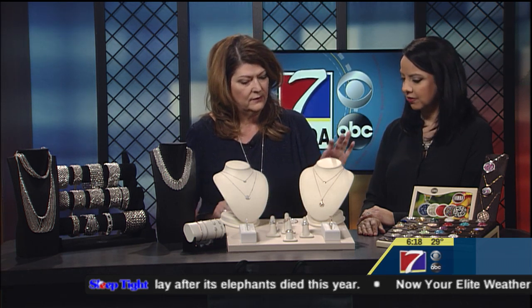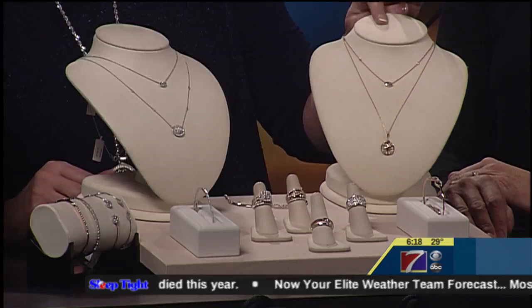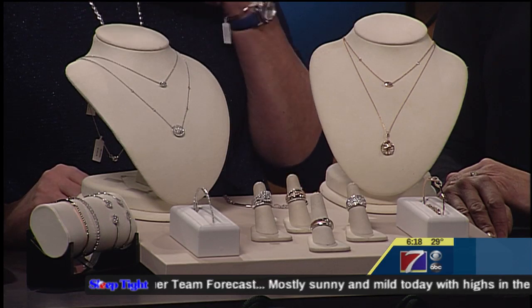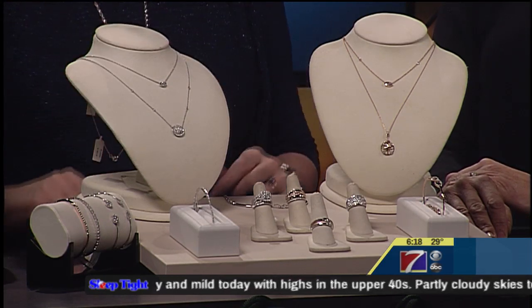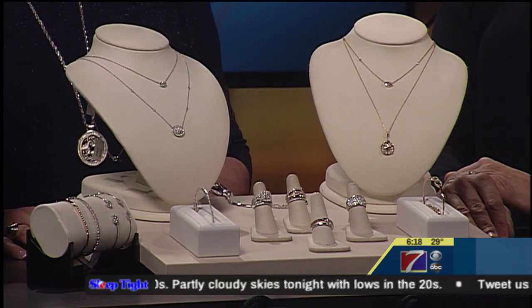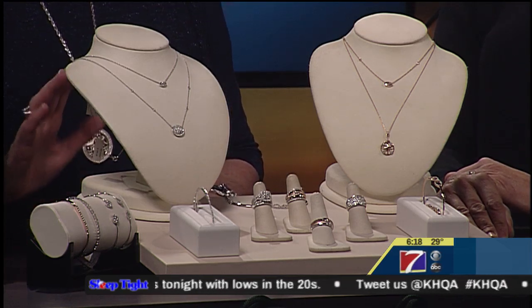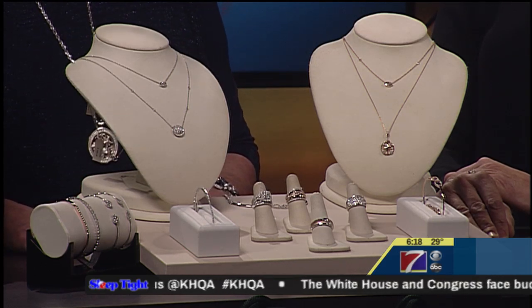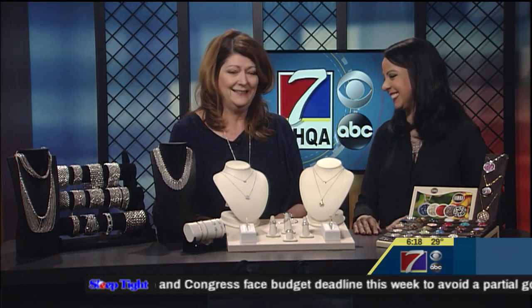I brought along this beautiful rose gold set. The little diamonds at the neck — the tiny jewelry with a chandelier-type look — is really popular right now. So if you're looking for a gift idea and you have a budget in mind, or even if you don't, we've got financing available up to 12 months with no interest.